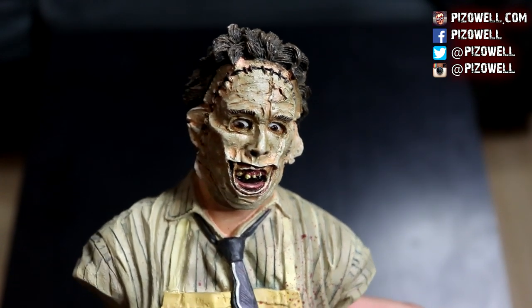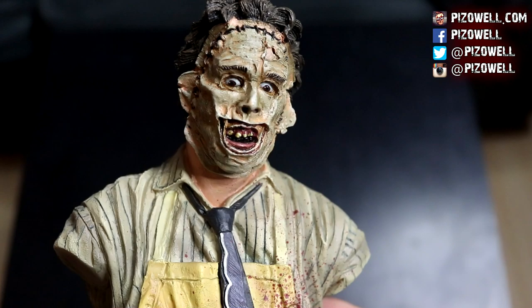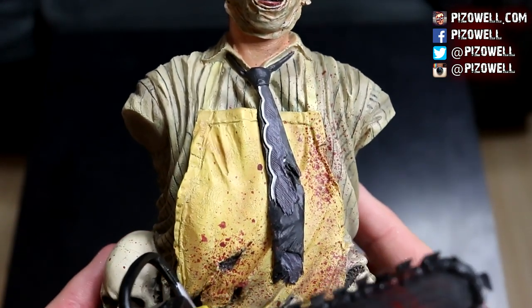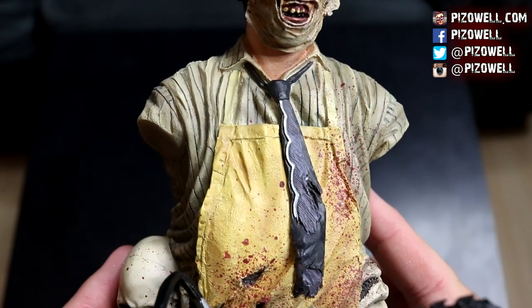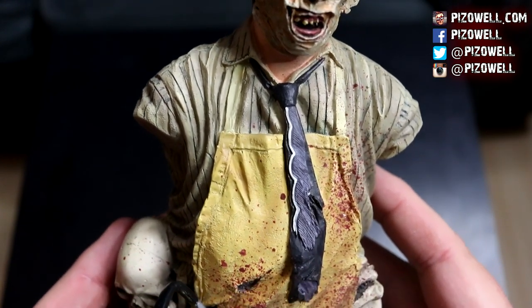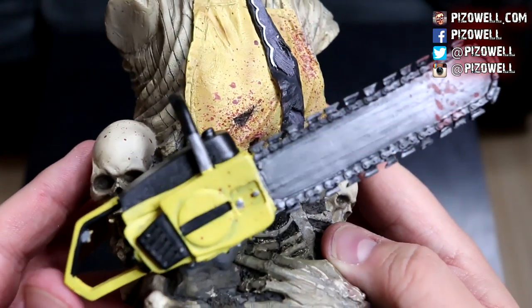There's some nice detail in the mask, which is very cool — love those teeth. Let's check out the apron and the tie. There's some blood splatter on the apron, the tie looks really nice, and the chainsaw — check out that bloody chainsaw!